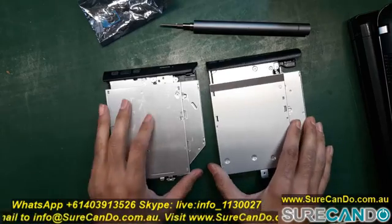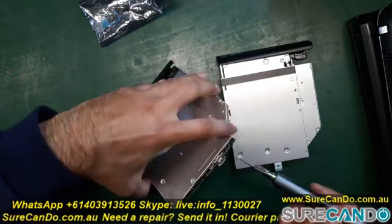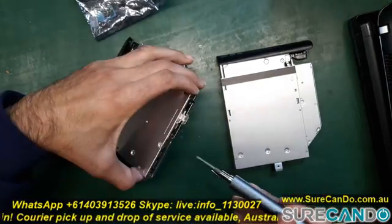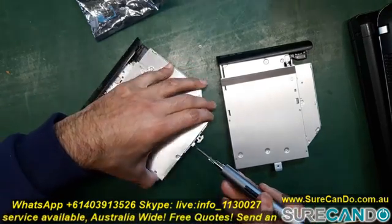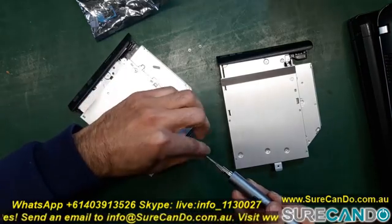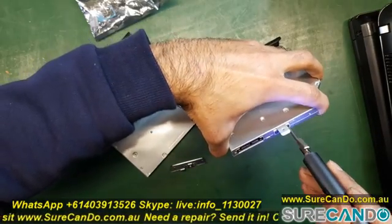First thing first, take the back-end screw brackets out. The screw holes are always universal — meaning they're the same — but the style of the mount is different, so don't lose them otherwise you'd have to buy these separately. Gently remove the two screws, or three screws depending on the model — some have even only one — and swap it over to the new one, keeping it in the same position.